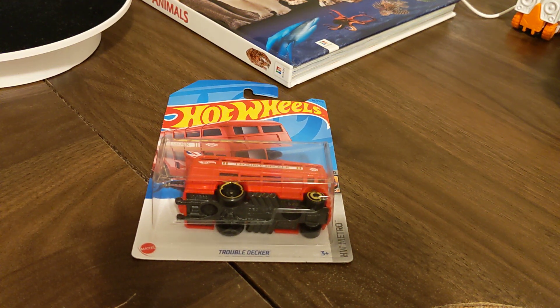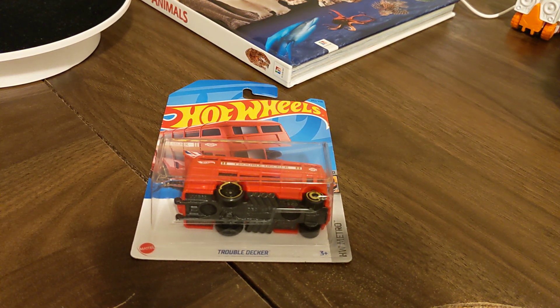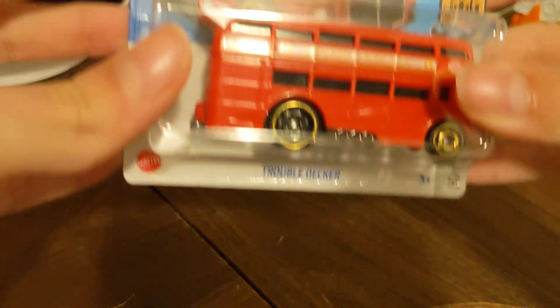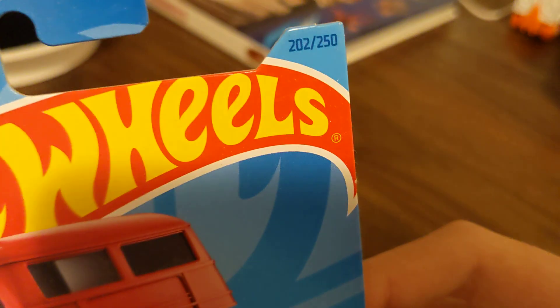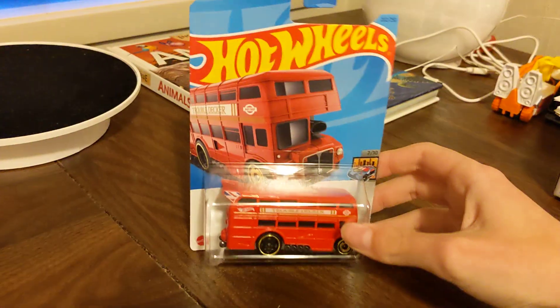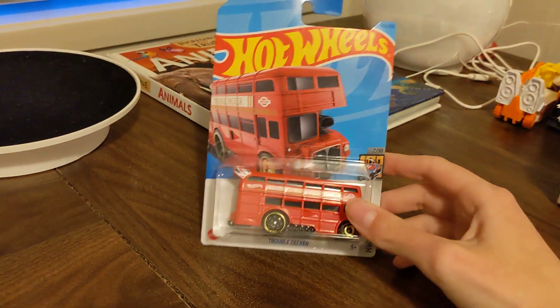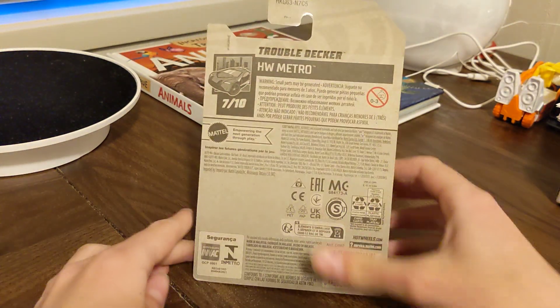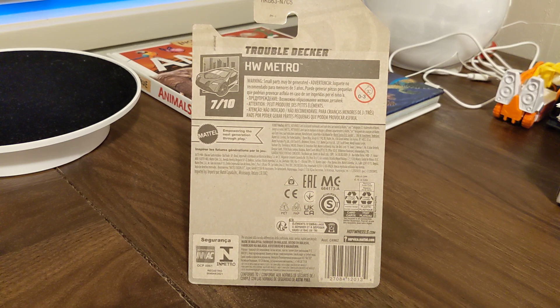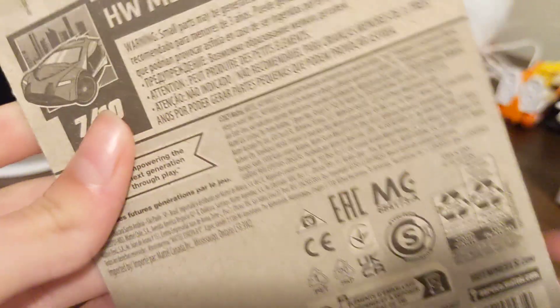Hey guys, welcome back! Today we're gonna be unboxing this Hot Wheels Trouble Decker HW Metro. That one — you can see that's seven out of ten on this. It's actually a school bus, you can see on this Hot Wheels Metro.